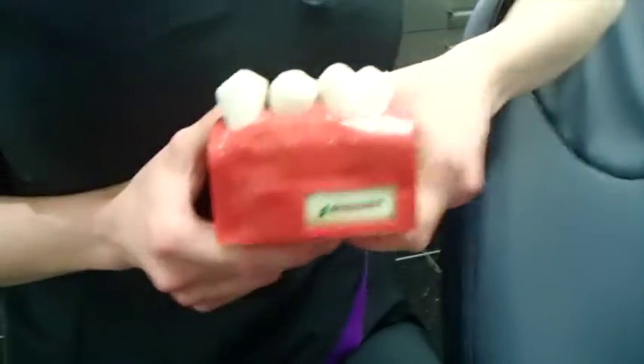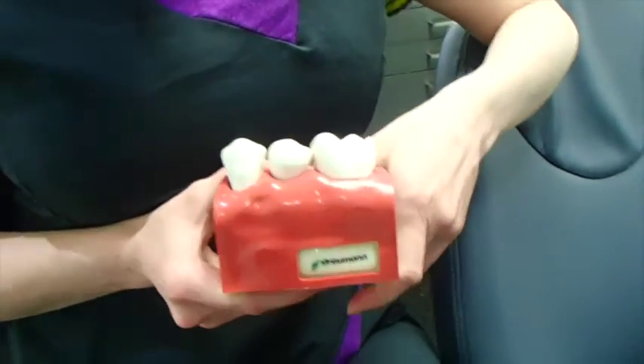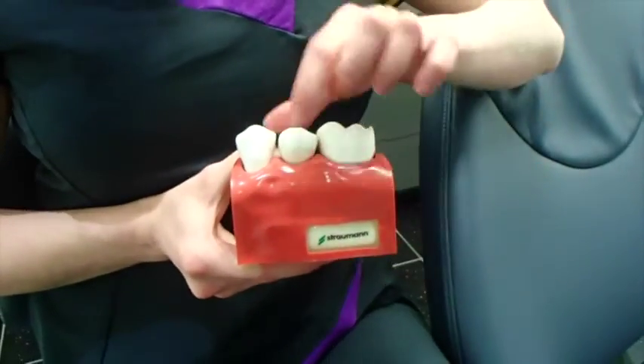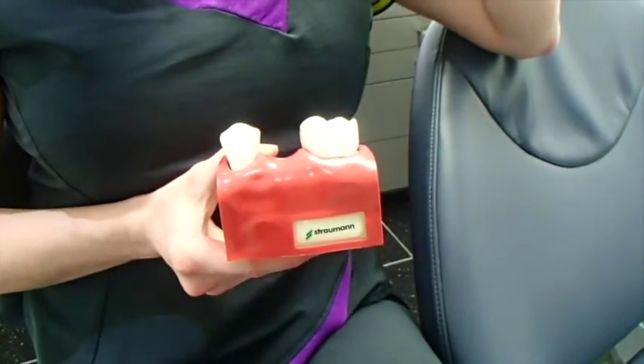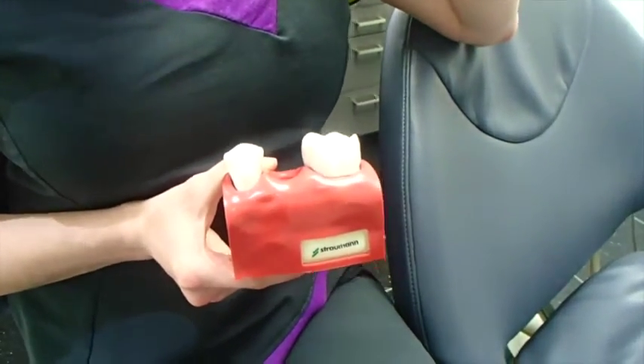Hi, I'm MJ and welcome to your implant demonstration. Here's my little tooth model, and when you lose a tooth it gets extracted and you're left with a space and you've got a number of decisions to make.